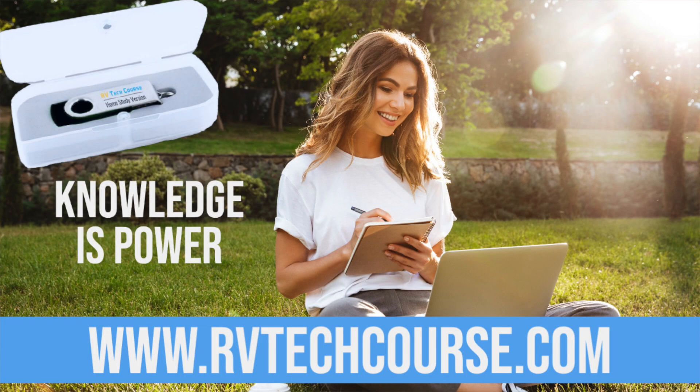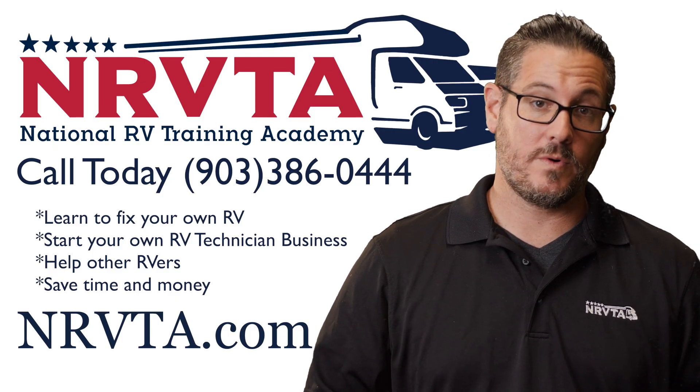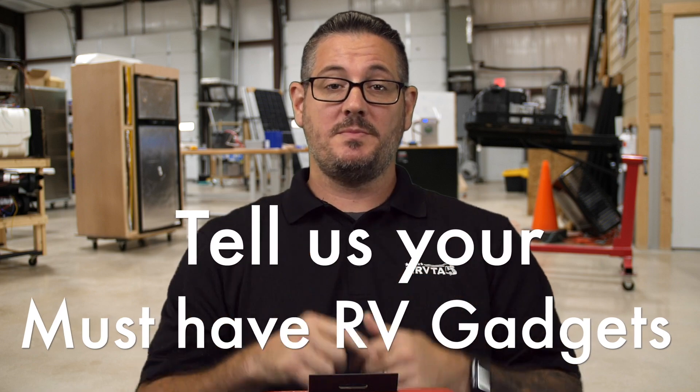Like anything, if you're going to put something on your rig, do some research and find out what's best for you. If you're out there and you'd like to learn how to fix the majority of problems on your RV, check out rvtechcourse.com. If you'd like to make a living as a service tech or an inspector, go to nrvta.com and start today. Have an RV gadget you'd like to recommend? Post it in the comments below and check out some of our tech tips in our playlist.